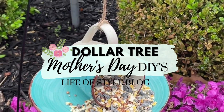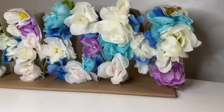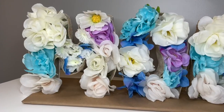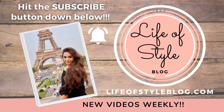Hey friends, welcome back to my channel! Mother's Day is right around the corner, so in today's video I'm going to be sharing three simple and sweet DIY ideas with you. Two of these are going to be gift ideas, and I also have a decor idea to share. If you are new here, please consider subscribing down below and be sure to turn on that notification bell.